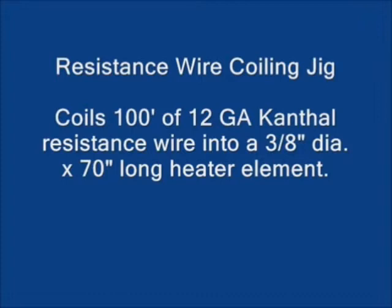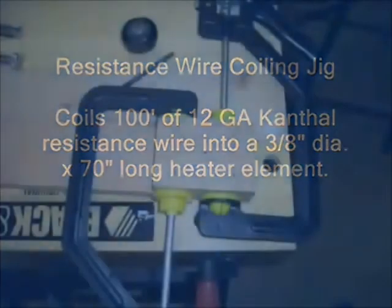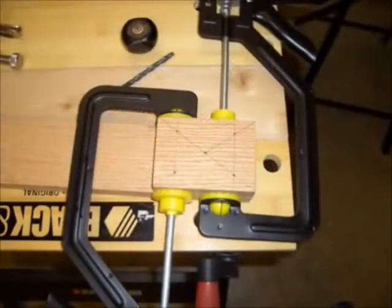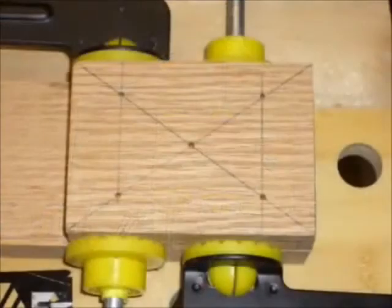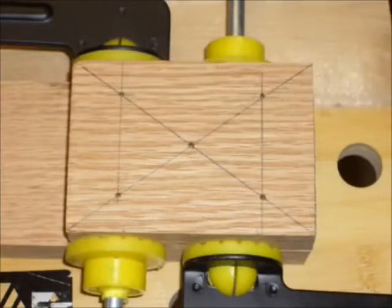In order to do this, I designed and built a wooden jig that would allow me to coil the wire in a controlled manner. The jig consists of a couple of blocks of red oak that I laid out a series of holes on. The four holes at the corners are for quarter-inch diameter bolts to hold the two pieces of wood together.